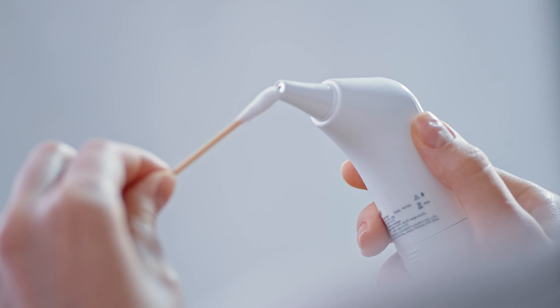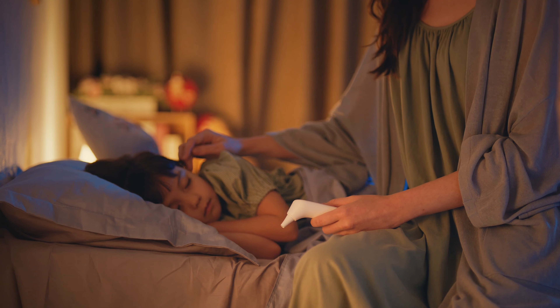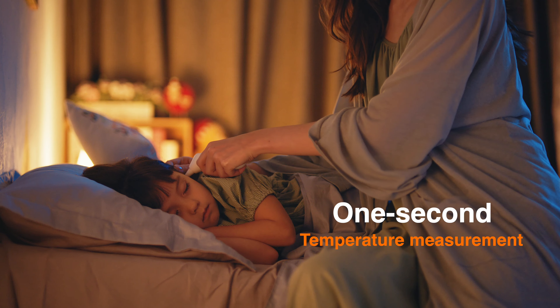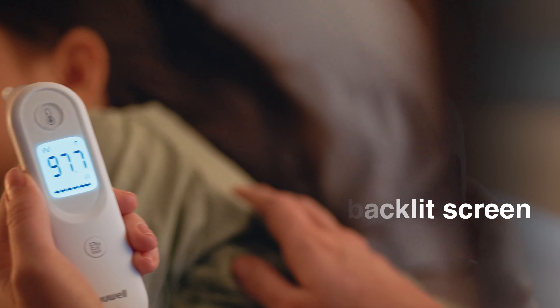Clean the probe before measurement. One button control — results in one second with one push. LCD backlit screen, ideal for night time reading.